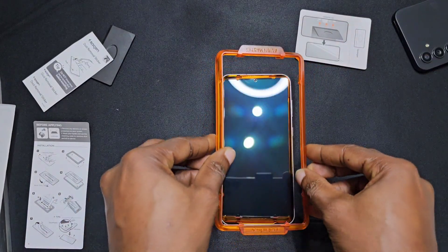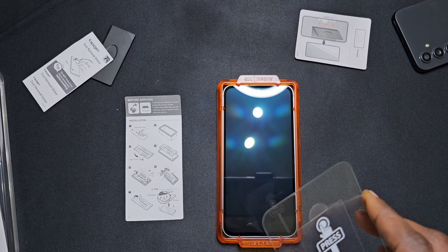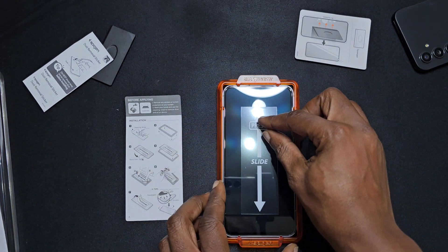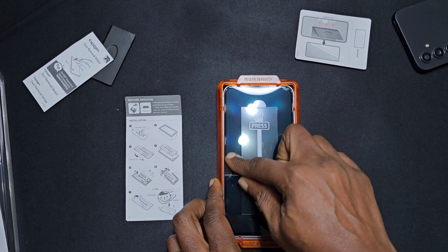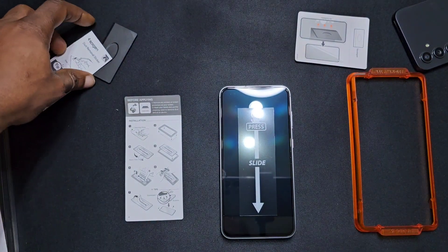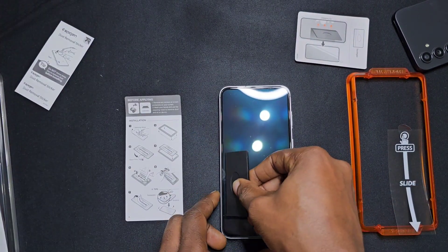Get your alignment tool. It says to build the back first — remove this one. Place it down. It should fit in the middle nicely. It says press and slide. As you can see on the screen it spreads out. Let's remove the tool, then remove the sticker, and then get rid of any bubbles.